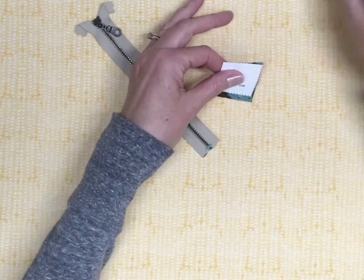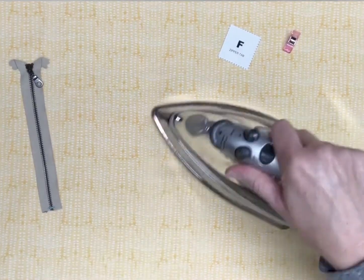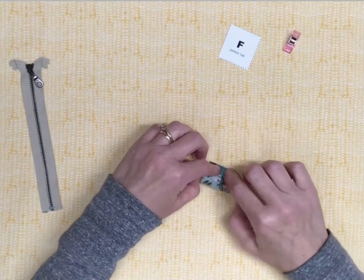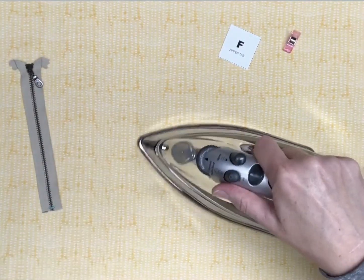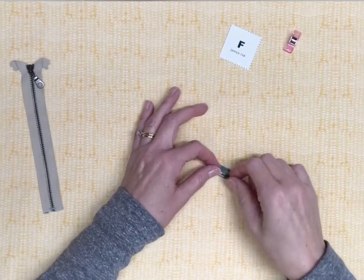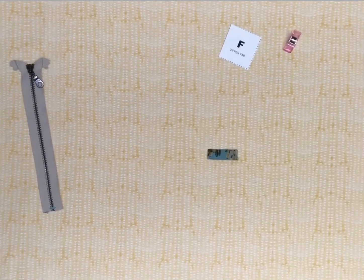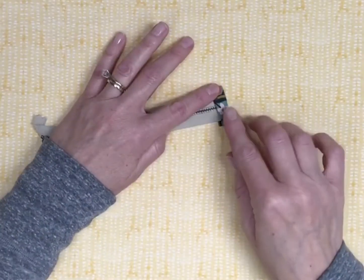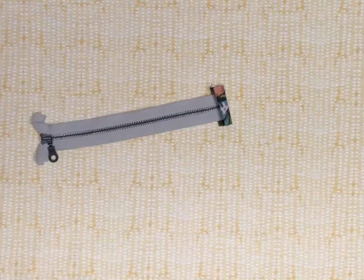Locate zipper tab F. Press in half, matching short side to short side. Unfold. Now fold the raw edges to meet the center crease and press again. The raw edges are now enclosed. Insert the bottom end of the zipper into the zipper tab. Make sure the end of the zipper is pushed all the way to the center crease of the zipper tab. Now sew 1/8 inch from the edge of the zipper tab, closest to the zipper teeth.